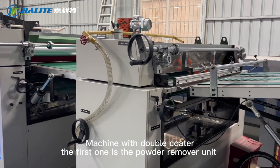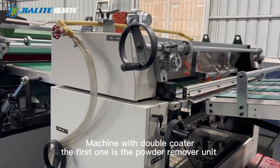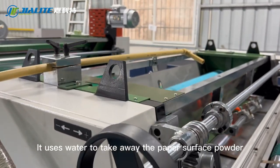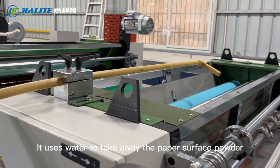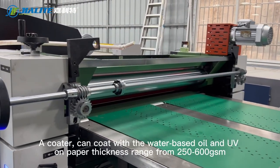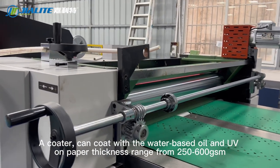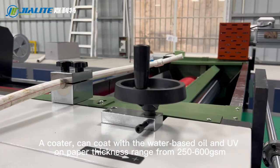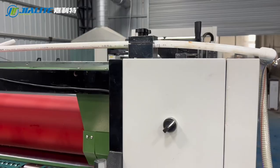The machine has a double coater. The first one is a powder remover unit. It uses water to take away the powder from the paper surface. The coater can apply water-based oil and UV coating on paper with a thickness range from 250 to 600 GSM.